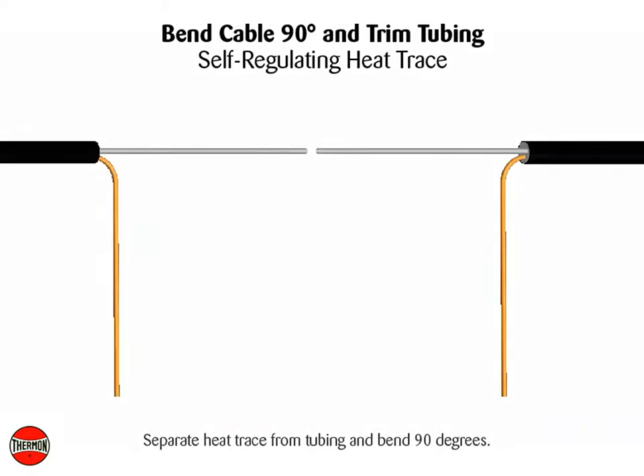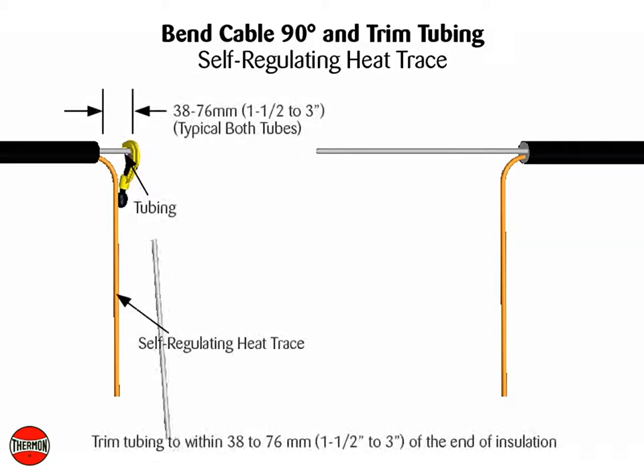Separate heat trace from tubing and bend 90 degrees. For self-regulating heat trace, trim tubing to within 38 to 76 mm, or 1.5 to 3 inches, of end of insulation.